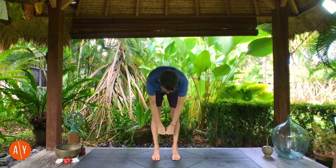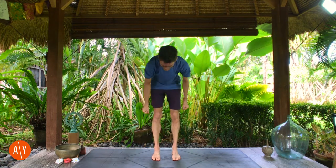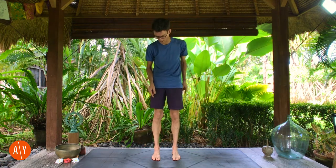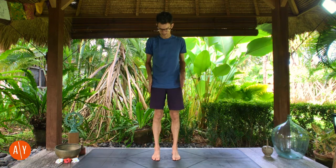Make your feet hip distance apart. Hip distance apart is roughly two fists apart — if you bring your fists together and then fold forward, bend your knees, and bring your fists to the ground between your feet, that's going to give you a good measurement of feet hip distance apart. There's also a specific measurement: the center of your ankle or heel, made as wide as your sit bones, those little bony bits at the bottom of your pelvis.